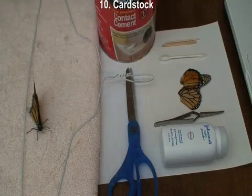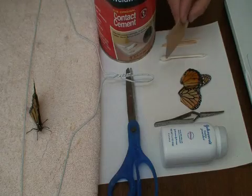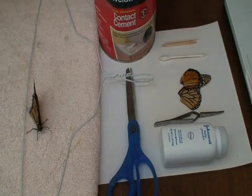You can make simple structural repairs with just a piece of cardboard. We use a double-sided cardboard so you can tell which side is which.